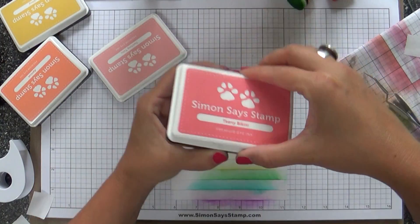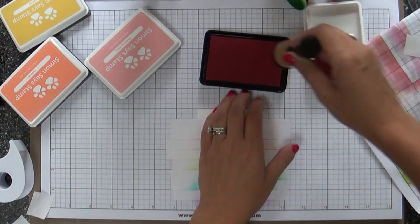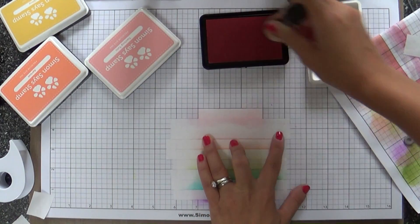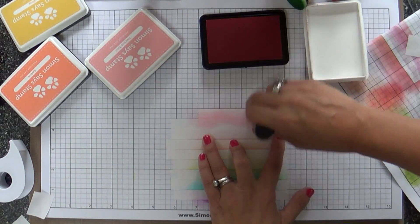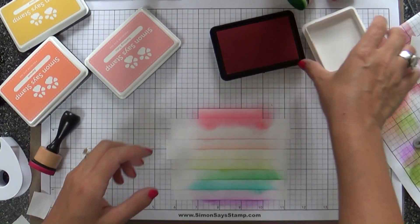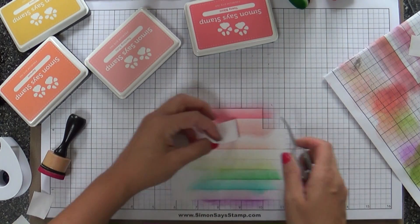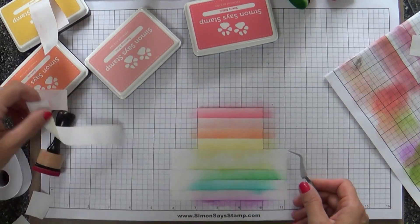And then Teeny Bikini. Hello, Teeny Bikini! Is anybody going to wear a teeny bikini? Not me — I got to cover up. I'm not going to be wearing a teeny bikini, but I do have a little teeny bikini for my sweet little Emma. She wears a teeny bikini and it is so darn cute on her. And she is not lacking confidence, let me tell you — I don't know where she got the confidence from because it certainly was not from me.